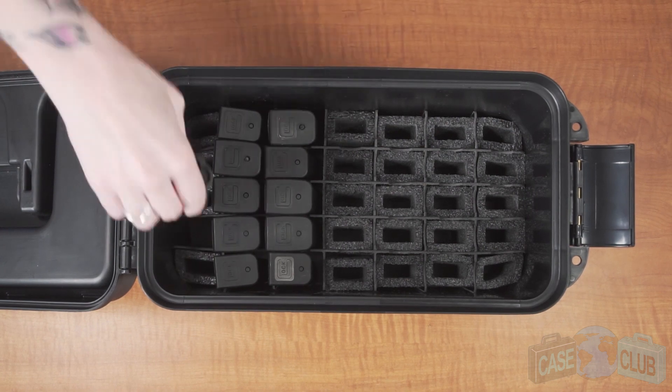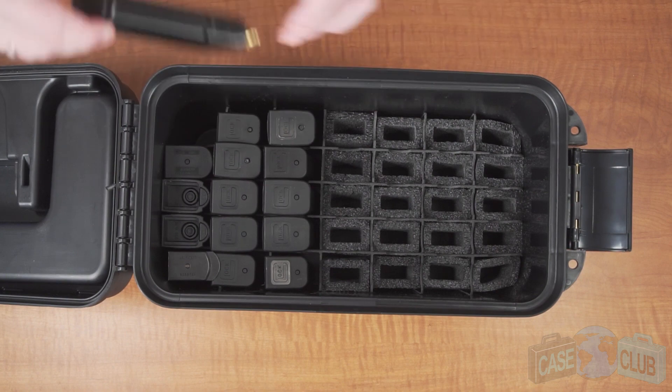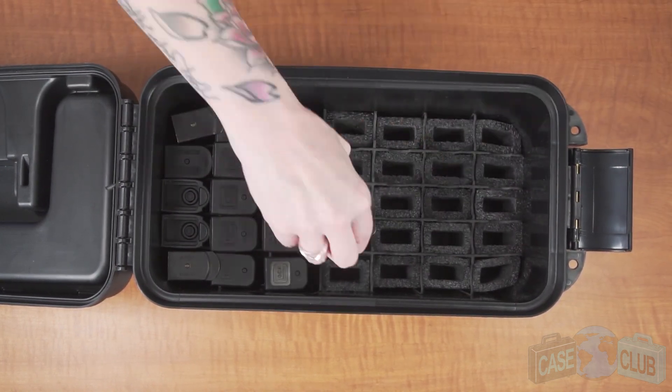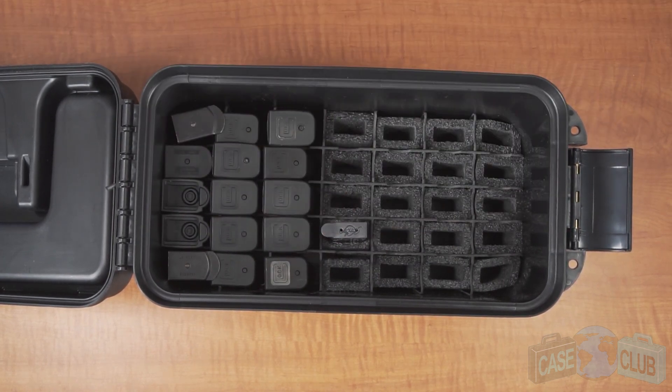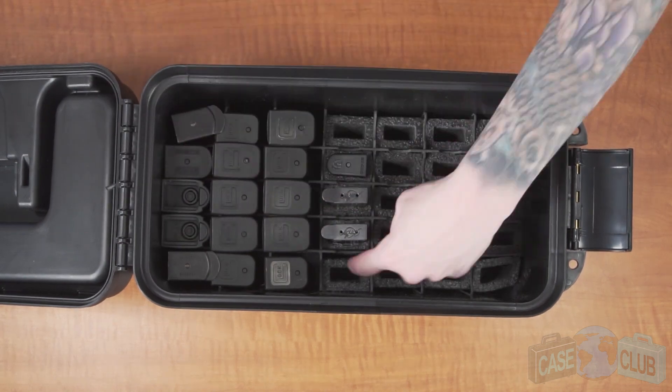For double stacked magazines, remove all the foam which will free space for the wider magazine. If you have single stacked magazines such as 1911s, you can even put two in the same spot, doubling your capacity. For single stacked magazines, leave the foam spacer in place, which will ensure that your magazine is held in tightly.